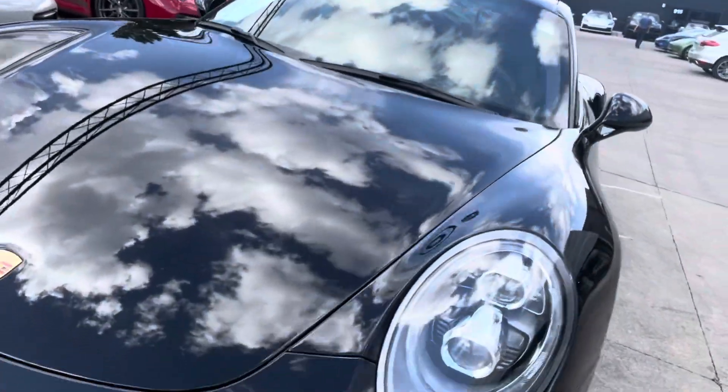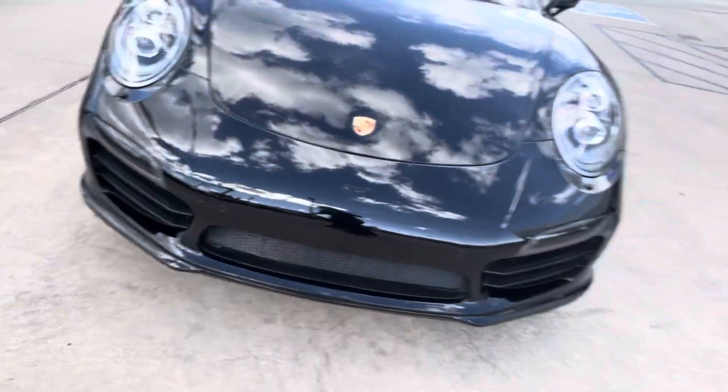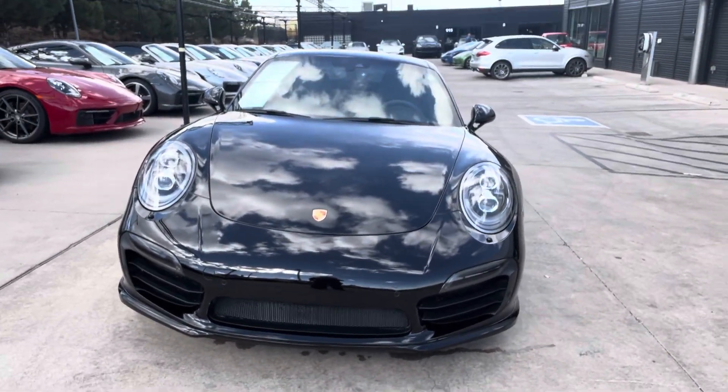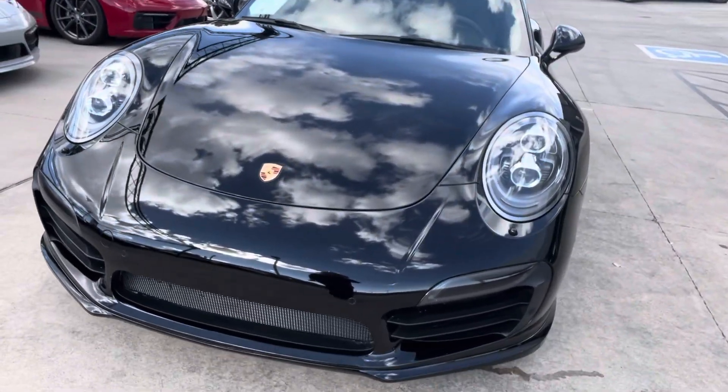Hi there, Nancy here at Porsche Colorado Springs coming at you with this beautiful 2015 Turbo S. She is in black — really beautiful car. I'm going to point some things out for you, but I wanted to do a little walk-around video for you.